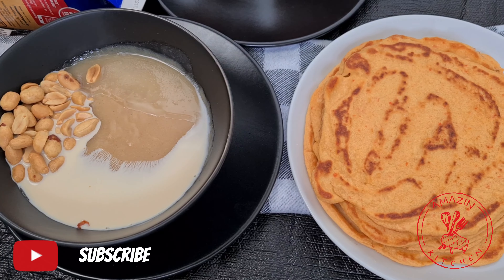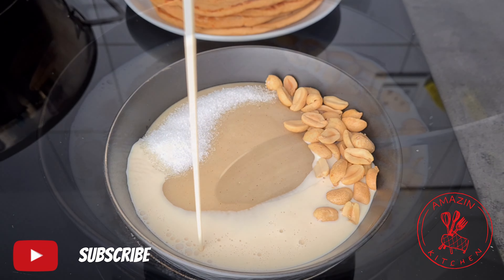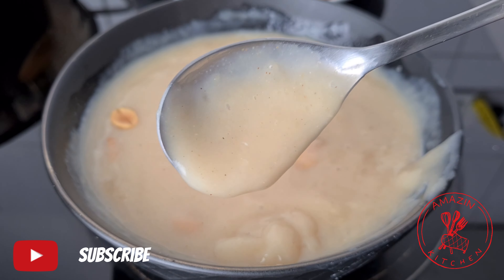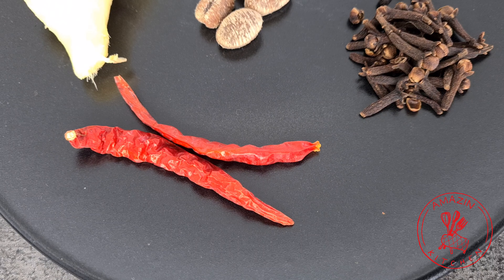In today's video I'm going to show you how I make my Hausa cocoa without millet, because when you live abroad simple ingredients such as millet can be very hard to find, but nevertheless we are still going to drink our Hausa cocoa, so come along and let's get right into the video.